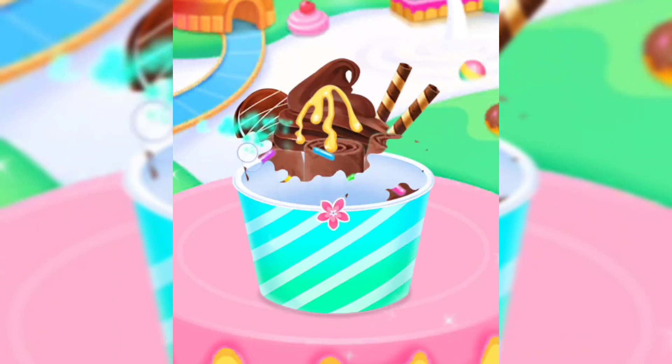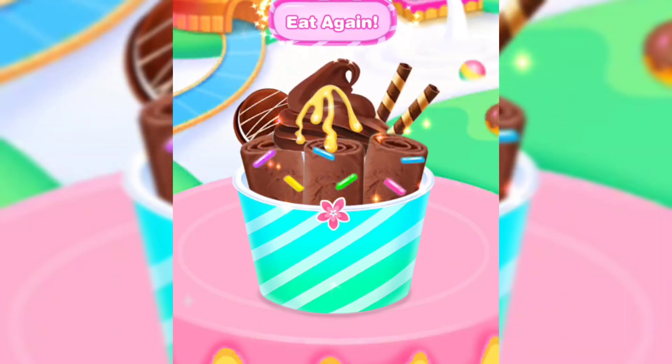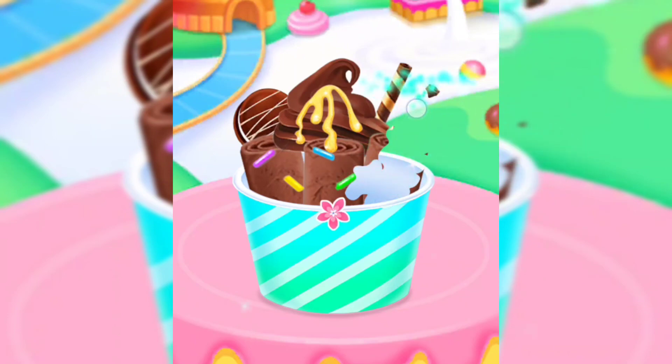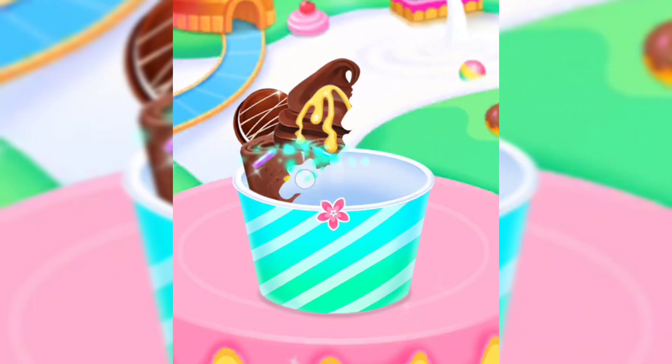Delicious, tasty, yummy, flavorful, good tasting, delectable, sweet — eat again!